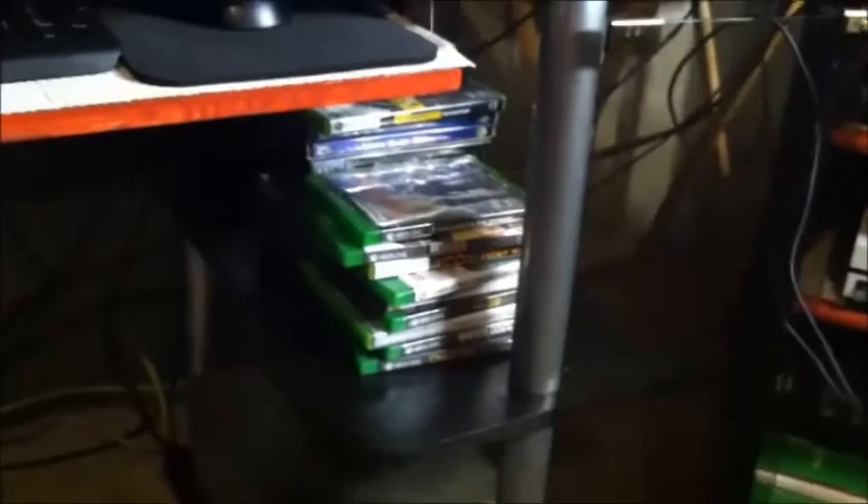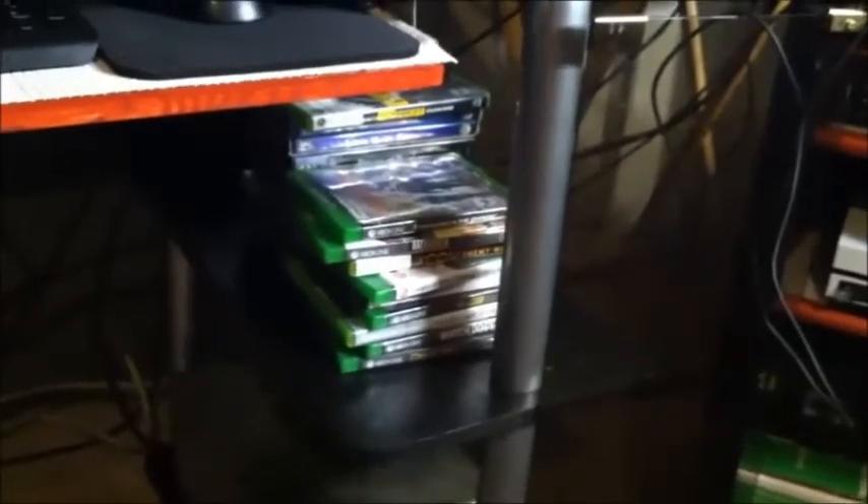Down here I just have a whole stack of Xbox One games, Xbox 360 games, and a few PC games. Down here is my fire lock box — I keep all my important files and passwords and stuff in there, so please don't steal it from me.